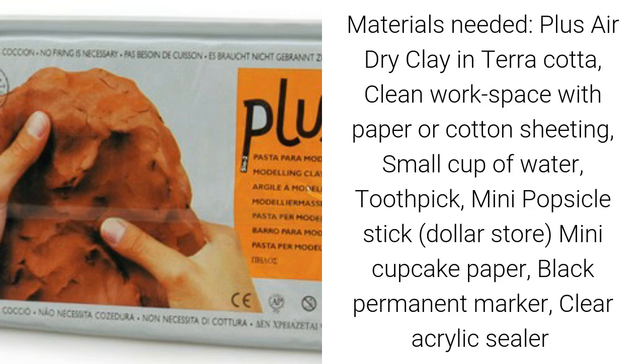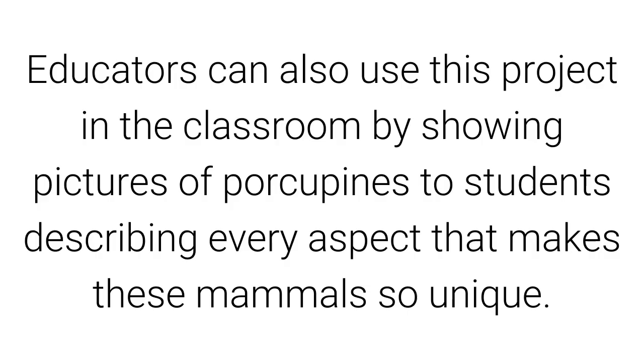Materials needed: Plus air-dry clay in terracotta, a clean workspace with paper or cotton sheeting, a small cup of water, a toothpick, a mini popsicle stick (you can get these at the dollar store), a mini cupcake paper, a black permanent marker, and clear acrylic sealer.